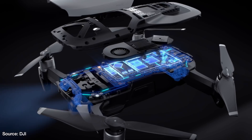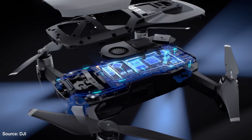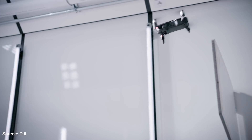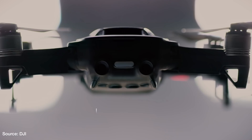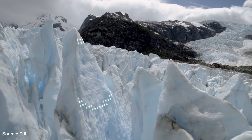Even though the Mavic Air has DJI's new Flight Autonomy 2.0, which creates a 3D map in real time so the drone can position itself and avoid obstacles, I'm still a little disappointed it doesn't have sensors on the sides, because I think it will still crash into things if you're flying sideways. But with DJI's Advanced Pilot Assistance Systems, the Mavic Air is supposed to automatically avoid obstacles while you're piloting it, instead of just stopping in its tracks like the Spark or Mavic Pro.